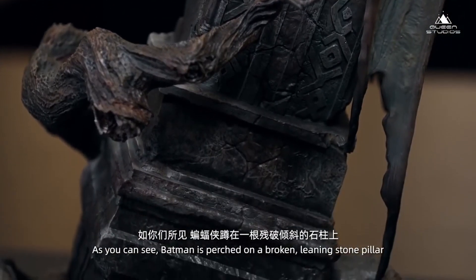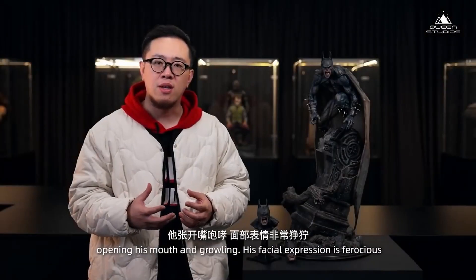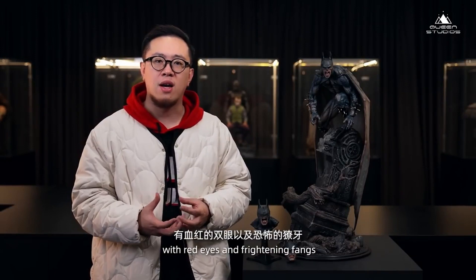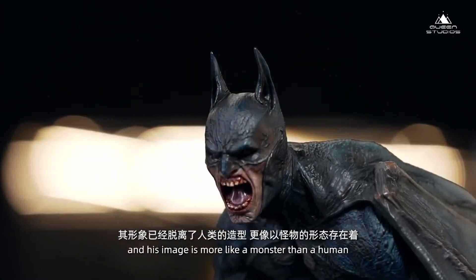As you can see, the Batman stood in a bit of a broken steel shoe. It's a big mouthful, and the face is very crazy. There's a red-headed eye and a darkened eye. It's already removed from a human's shape, and it's more like a monster's shape.